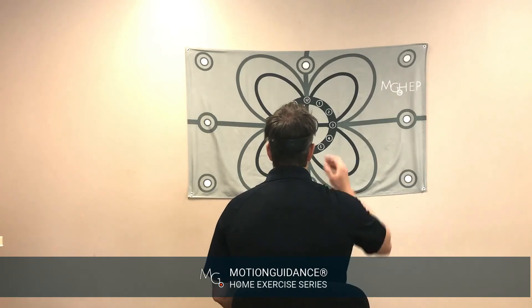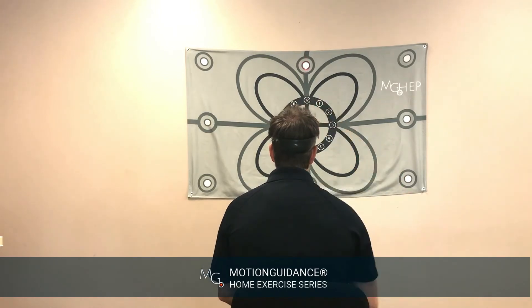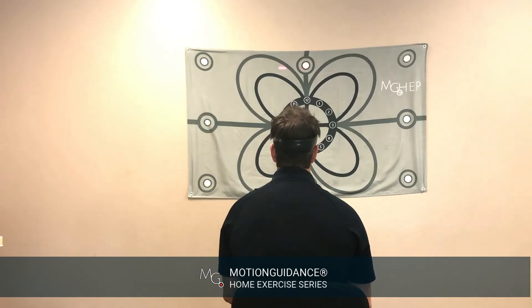If that's intolerable for the patient, go ahead and move the laser up, still have them look at the center dot, and then move between the nine and the three area while looking there.